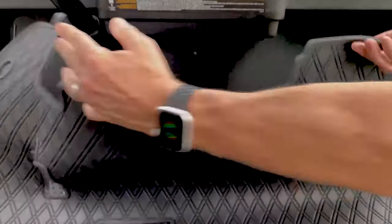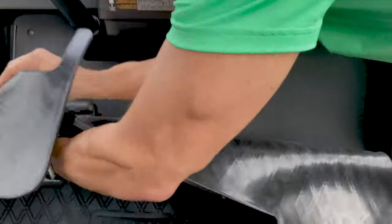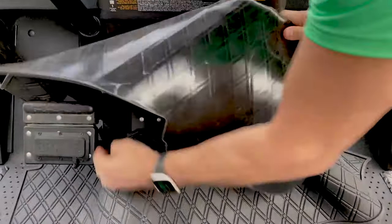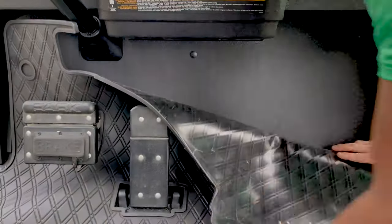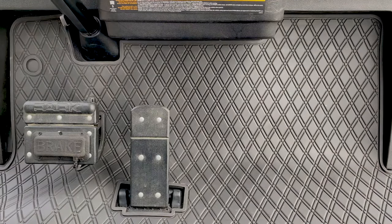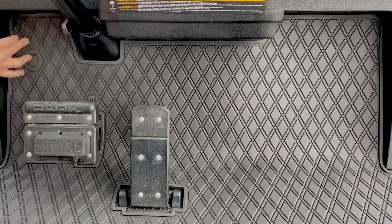We're going to install a TXT mat. First, we want to go around the brake pedal, slide it tight over there and then over the gas pedal. We're going to let the mat kind of lay down to the base of the seat, then flip it forward and underneath the dash. We'll go over to the driver's side and adjust it.